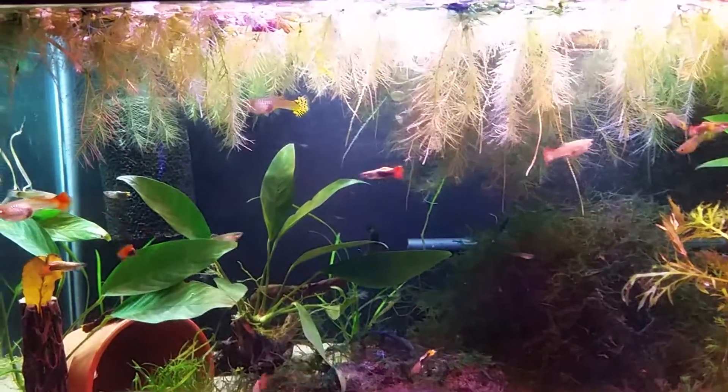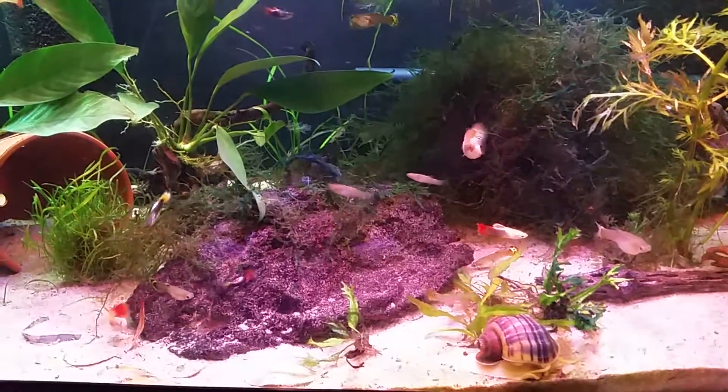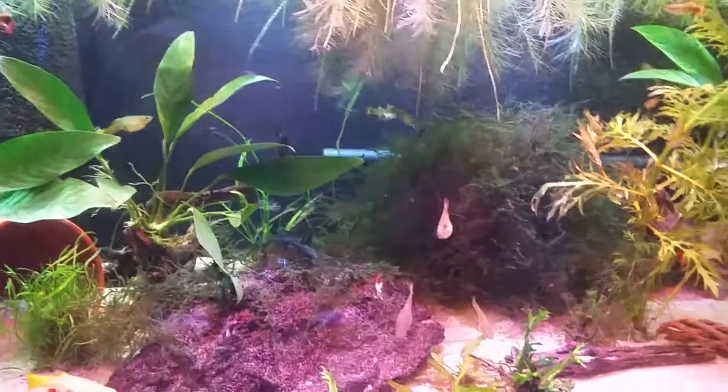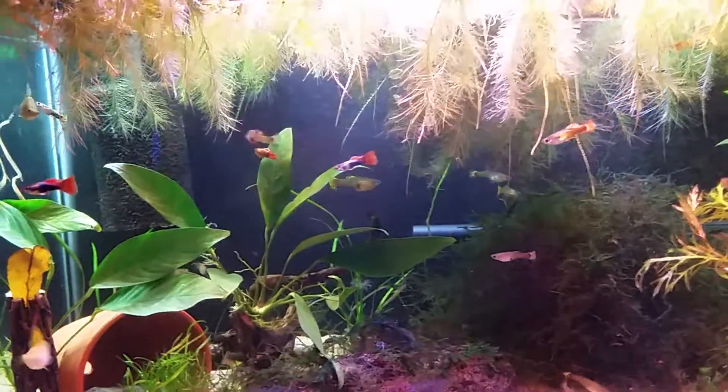I still have the water lettuce up there and got some cool snails that are all over the place - they just started breeding recently. The male betta is somewhere over there hiding because he loves to rest on top of the filter.